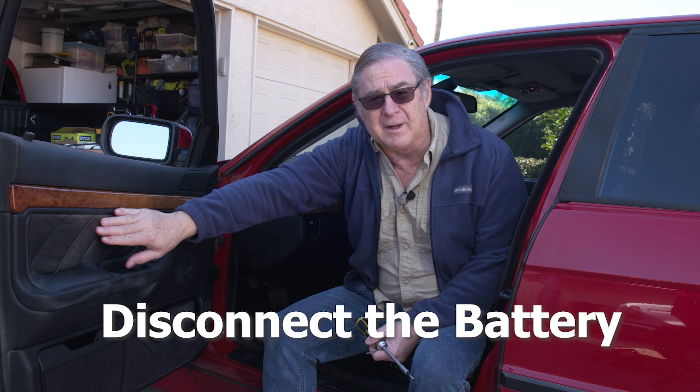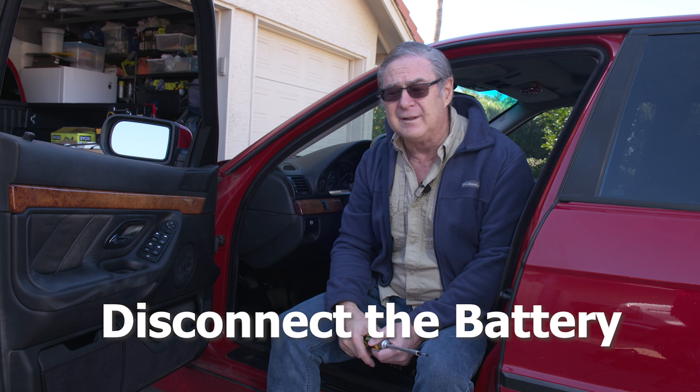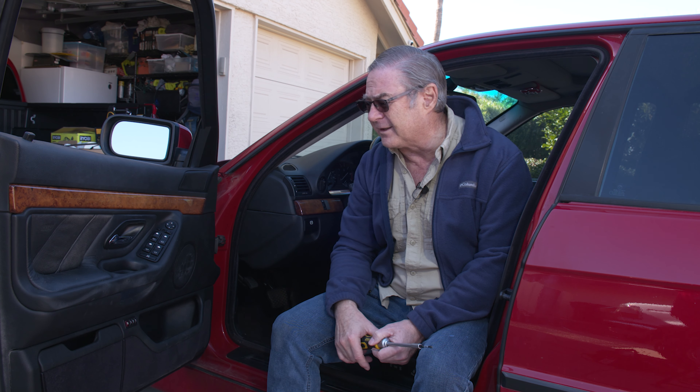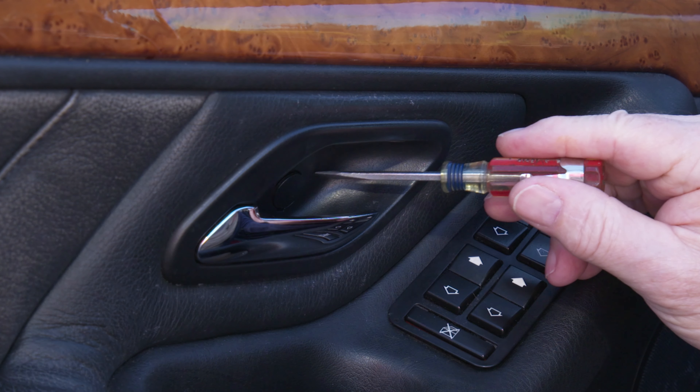We've already disconnected the battery, so we aren't going to have to worry about this airbag going off accidentally when we take the door apart. So we're going to go ahead and get started, and I'll walk you through the different processes for getting it apart and putting it back together again.